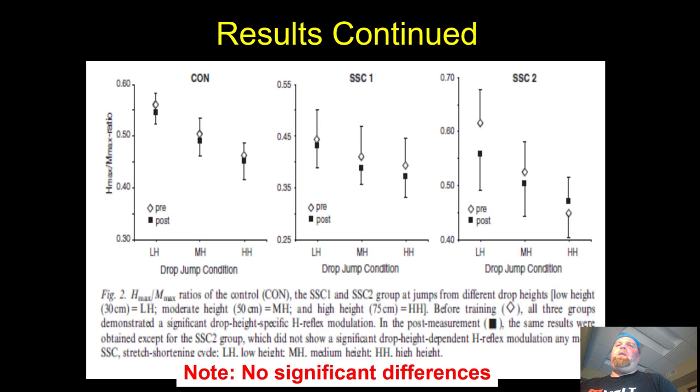Looking at the H-max/M-max ratio results, we see favorable improvements — small but trending toward increased excitability. In SSC2, there's a pretty large change, though not significant, in the low-height 30 centimeter jumping condition. What we're seeing is specificity: SSC2 did a high volume of reps at 30 cm, so they see that specific adaptation. SSC1 trained everything but didn't accumulate as much volume at any single height as SSC2 did at 30 cm.